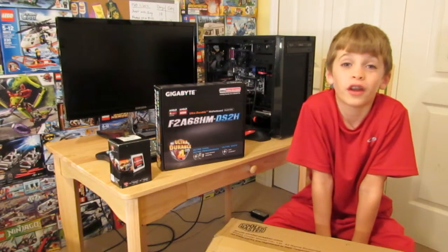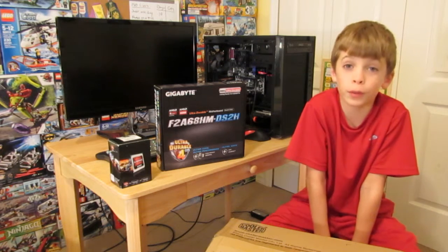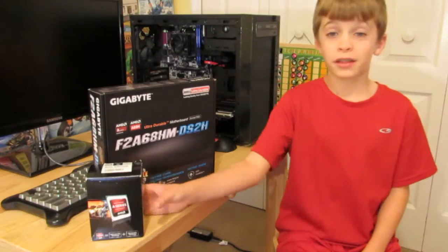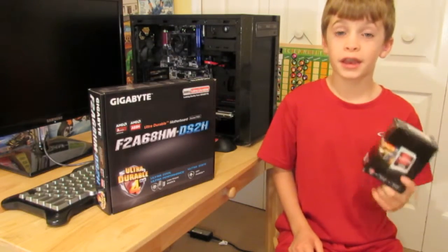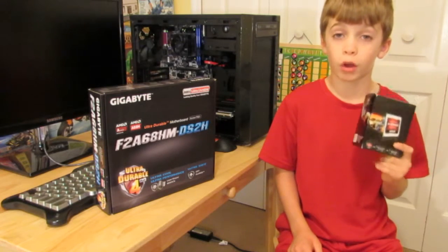Welcome back to the Kenny Show. If you've been watching any of our previous videos for this computer build, then you'll know that we've got a problem. We picked this APU, the AMD A10 5800K, because we are going to be building a low cost build.